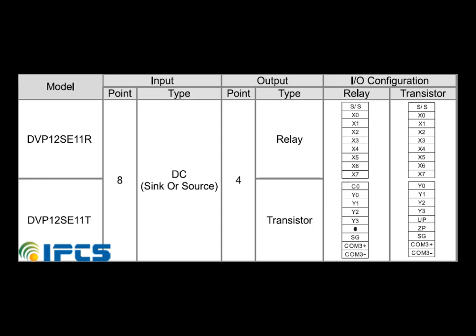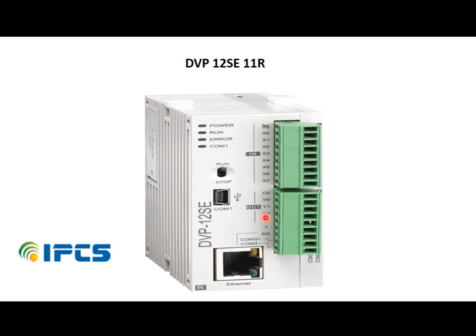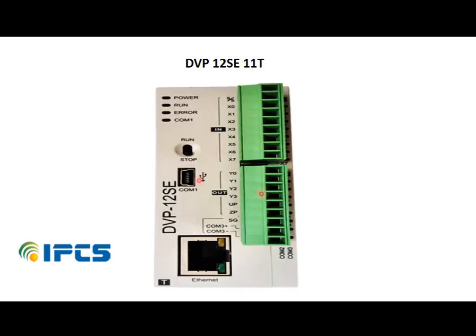The PLC input can be connected in either sink or source mode. The Delta SC has two types of output modules: relay type and transistor type. The relay output consists of Y0 to Y3 output terminals and C, the common port.